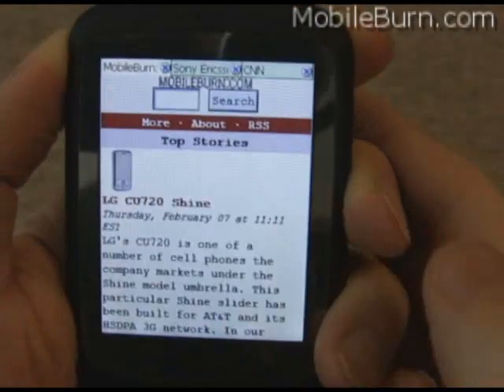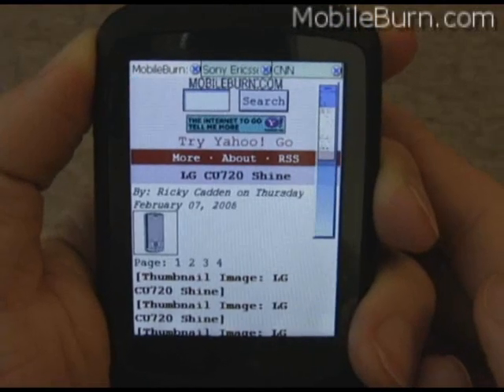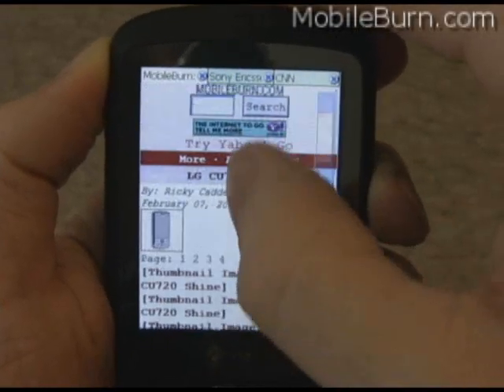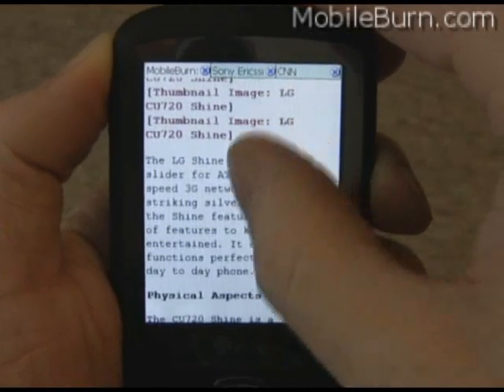Let's load a page. It seems to handle most sites pretty quickly — I'm on a Wi-Fi connection right now. But I have had some problems with some relatively simple sites that use frames, which seem to be quite slow.